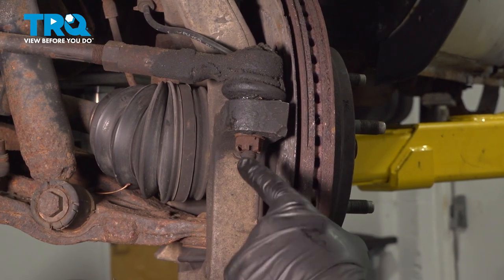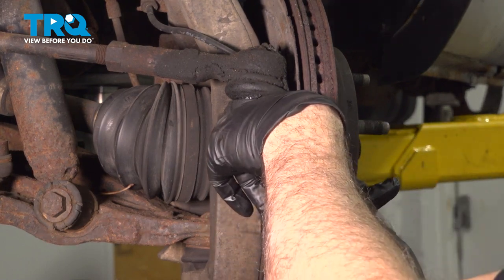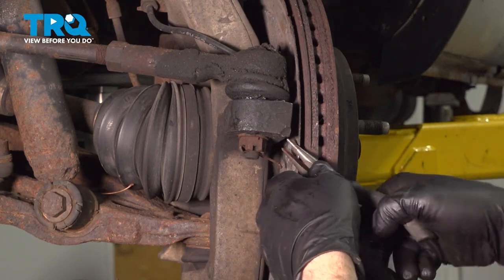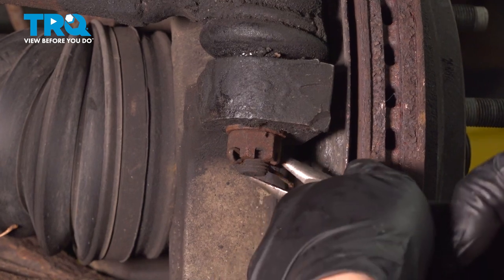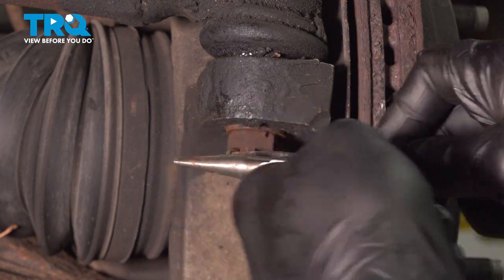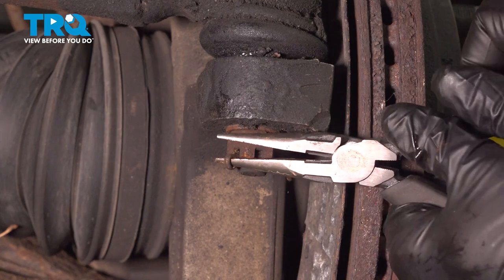Once you have your front wheel off, you want to go ahead and locate this cotter pin right here. I'm going to go ahead and use some pliers and see if we can straighten that out the best possible way. There should be a little leg on the back side as well. You can use your needle nose pliers, put that in there and kind of work that out. What we're trying to do is pull that cotter pin out of the nut.